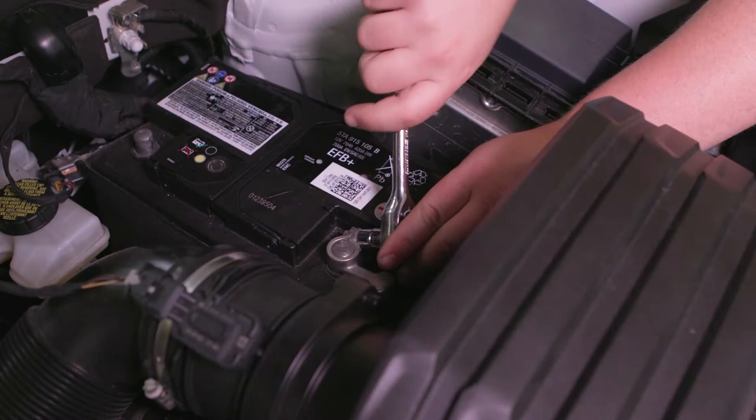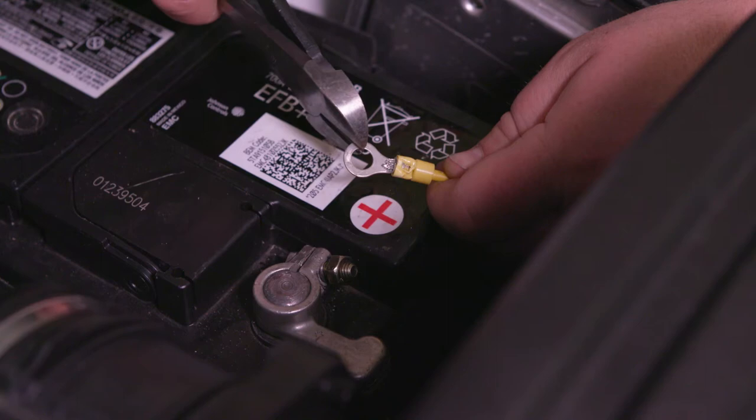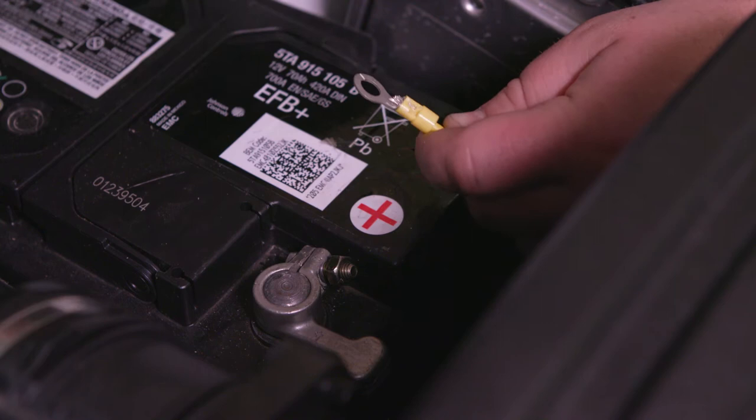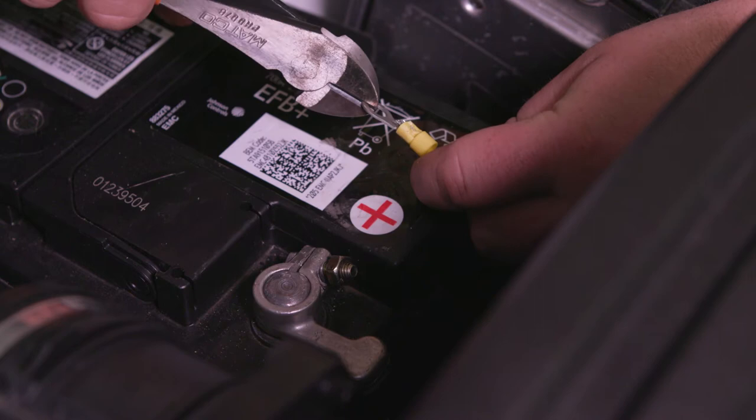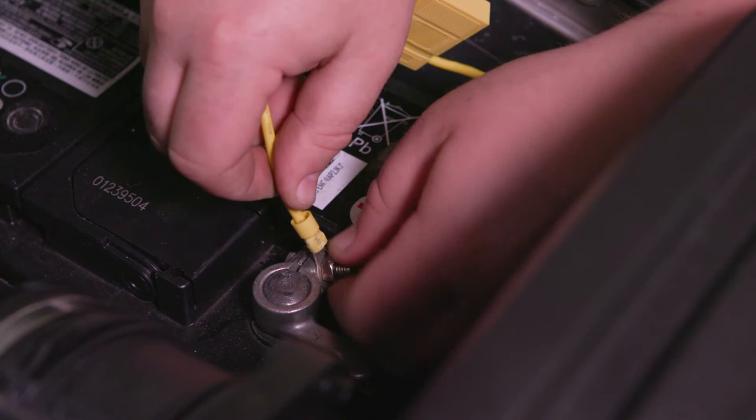Continue by placing the inline fuse wire over the accessory post on the vehicle's battery. In some cases, the accessory nut may not be able to be removed. If this is the case, cut the ring terminal in two places, creating a gap that will fit around the accessory post. Fasten the battery terminal nut to the inline fuse wire.